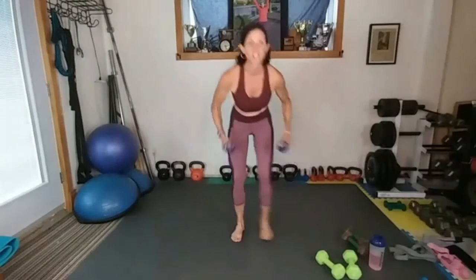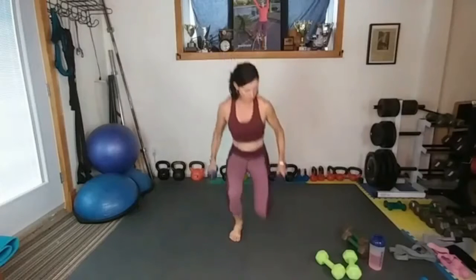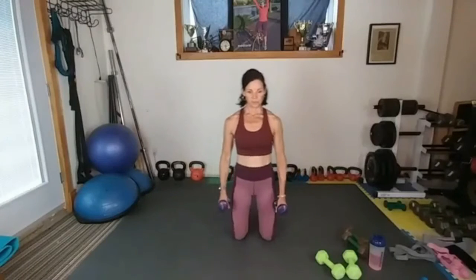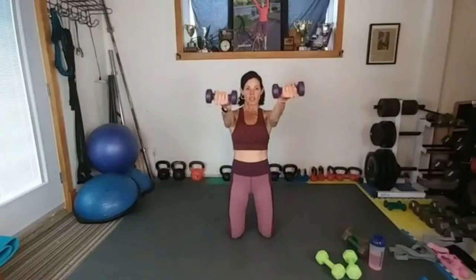I'm gonna drop down to fives because there's a funky feeling in my arm and I don't like it. I'm just gonna warm up and then go to heavier weight. Don't ever push through little feelings of pain because your body is telling you something. Make sure you're warmed up, then go back to the heavier weight. Up and — down and around.